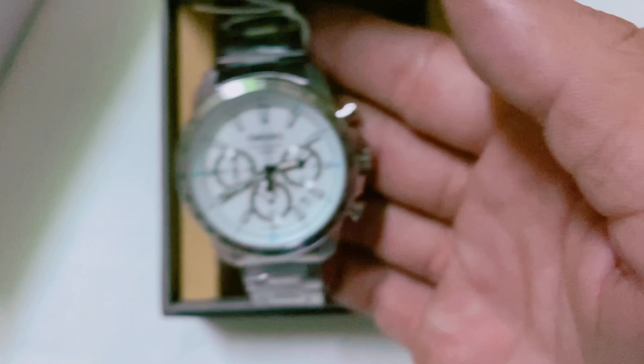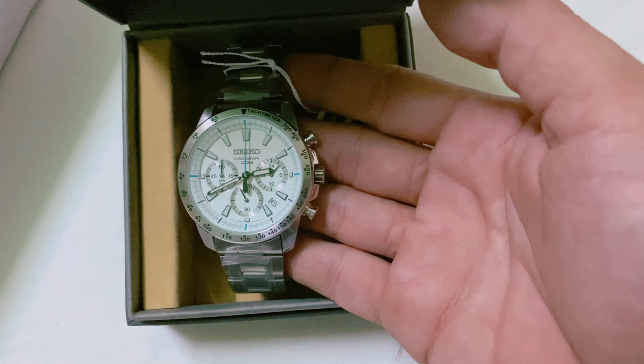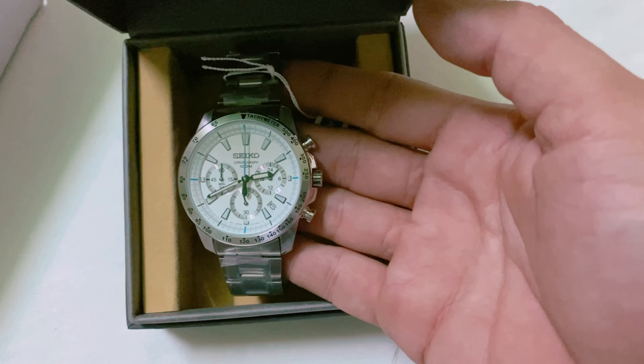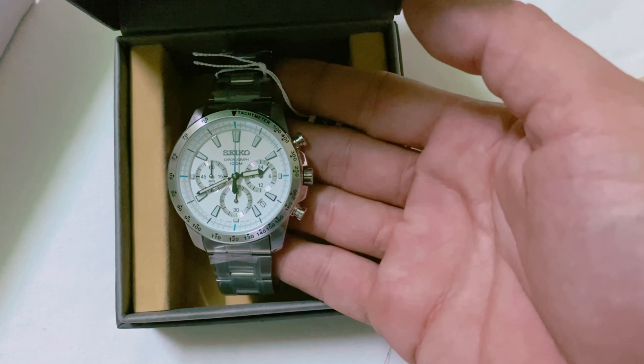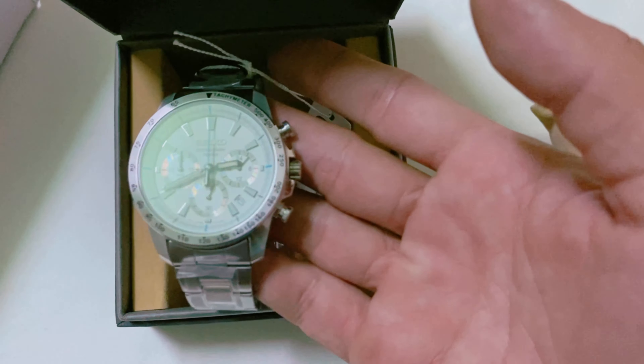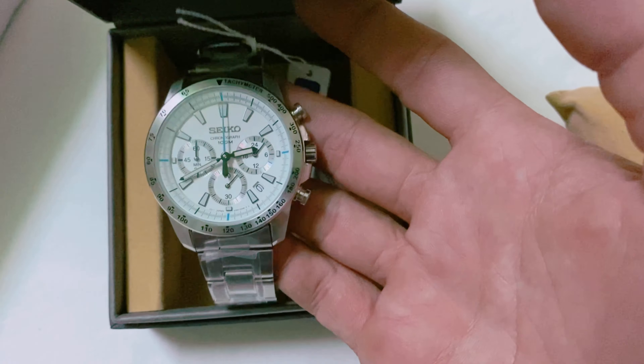Thì hôm nay thì em xin giới thiệu anh chị em cái đồng hồ đeo tay. Xin lỗi là đồng hồ đeo tay. Do giới thiệu nhiều đồng hồ để bàn với cổ trang quá nên có chút lúng túng. Hôm nay em xin giới thiệu anh chị em cái đồng hồ đeo tay của Seiko để anh chị em tham khảo. Xin cảm ơn. Xin chào anh chị em.